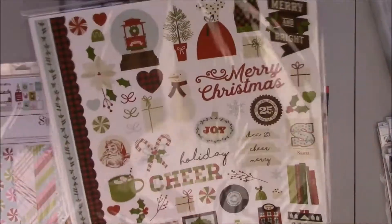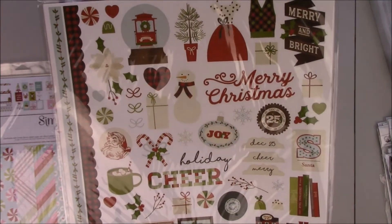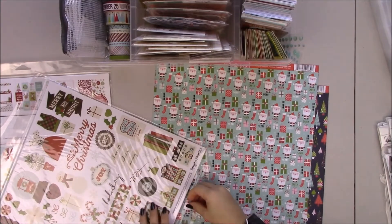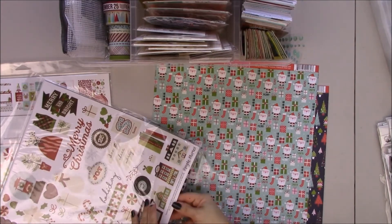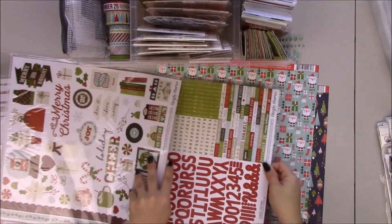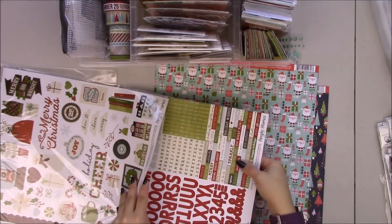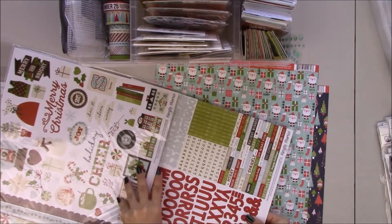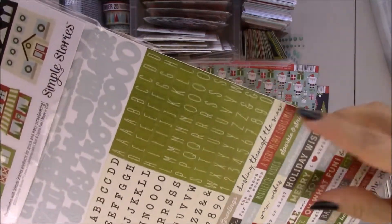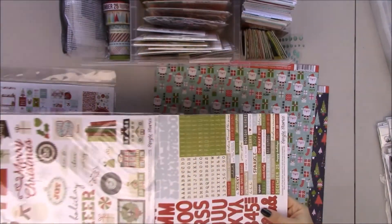This one comes with stickers and it also has an alpha set, separate instead of combined like in Mistletoe Kisses. It's a really simple block alpha. I love this small one though, it's really pretty. Love this font, and these smaller letters are always useful.